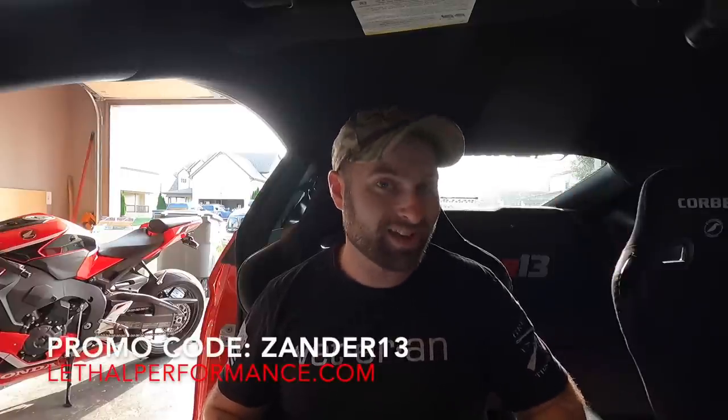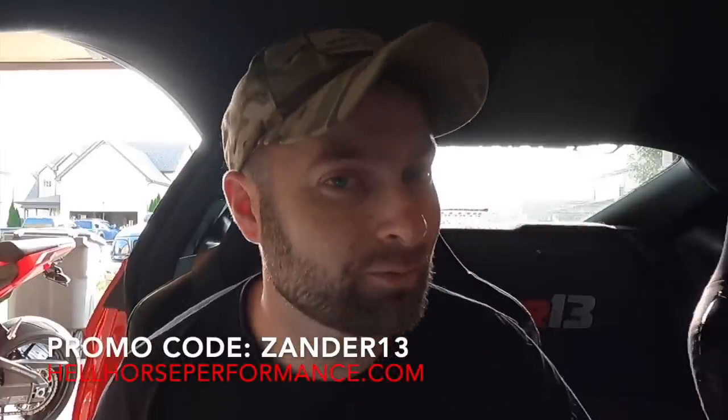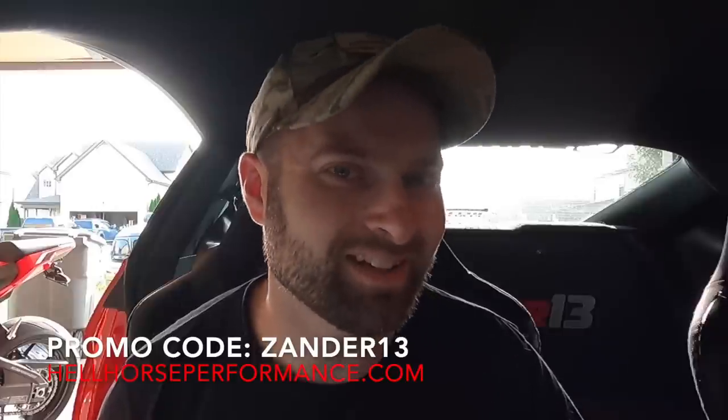We're going to find our program for the N2MB Watt Box. The Watt Box is really cool for stick-shift guys because you get the no-lift shift. The N2MB Watt Box is super cheap — like 200 bucks or under. I got mine from lethalperformance.com — you can use promo code xander13 at checkout. Some stuff is MAP-restricted, so if the code's not working, hit up Logan Shatsberg or Jared himself and let them know xander13 sent you. If you're in the market for turbo kits, hellhorseperformance.com — promo code xander13 saves a bunch of money.